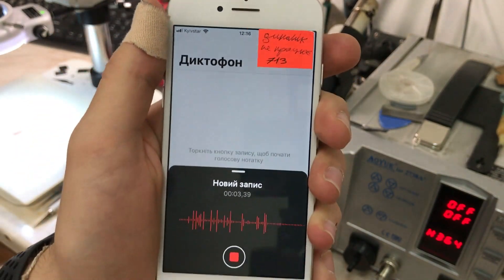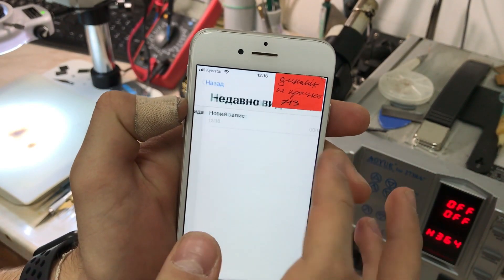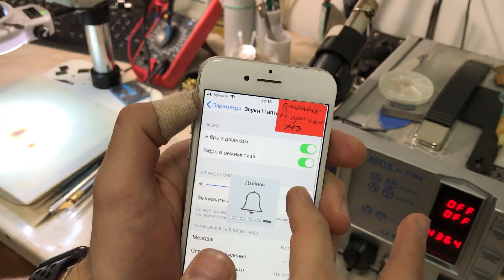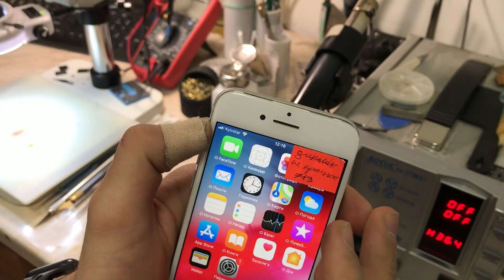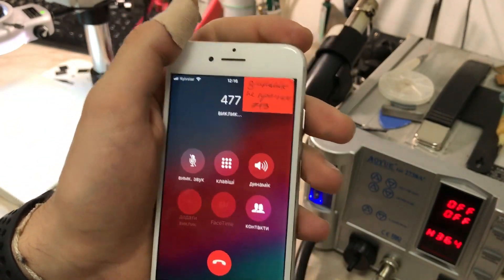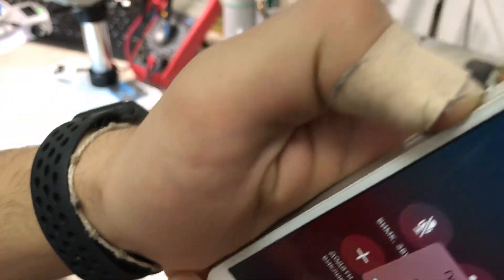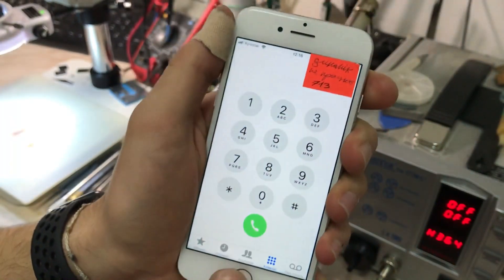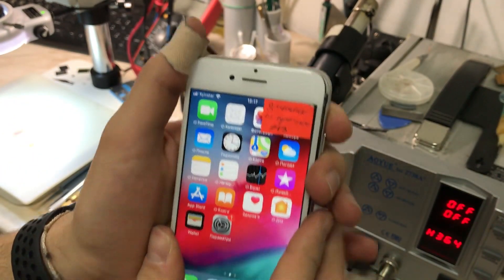First, I'm going to Voice Memos to show that the microphone works just fine, so it's not an audio codec problem. I'll go to Settings to show that the main speaker works okay — everything is fine with the sounds. Now I'll make a call to demonstrate: the proximity sensor works okay, meaning the upper speaker flex is connected, but there's no sound from the upper speaker. Switching to speakerphone works fine.